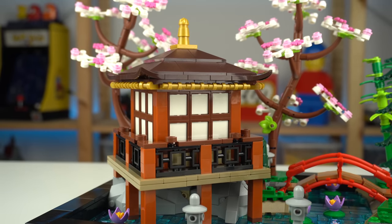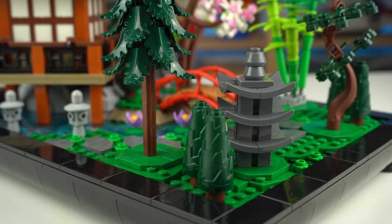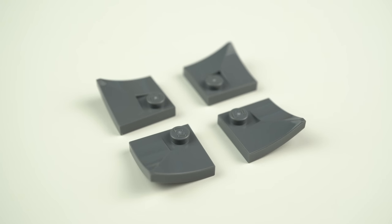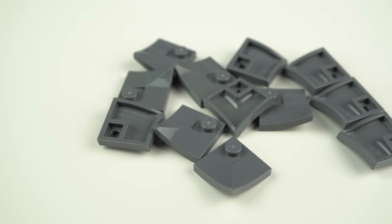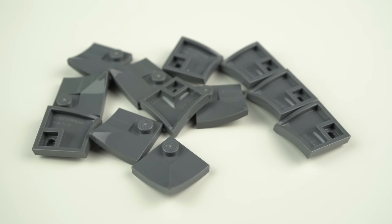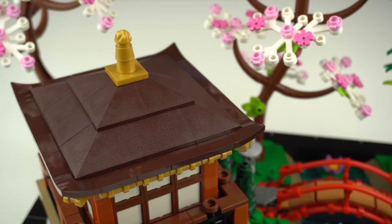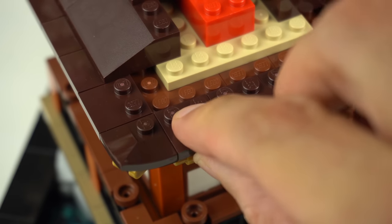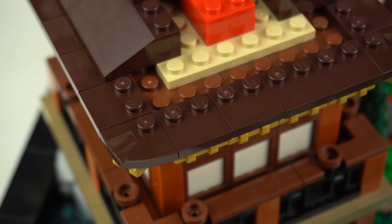Rewinding a little bit, you'll notice the unusual shaping of this structure, which was achieved with a new 2x2 bent plate — that's what I'm calling it. Twelve of them are included in dark grey and four in dark brown, as seen in the pavilion's roof corners, an element that lines up perfectly with the pre-existing 2x2 plates with two studs.